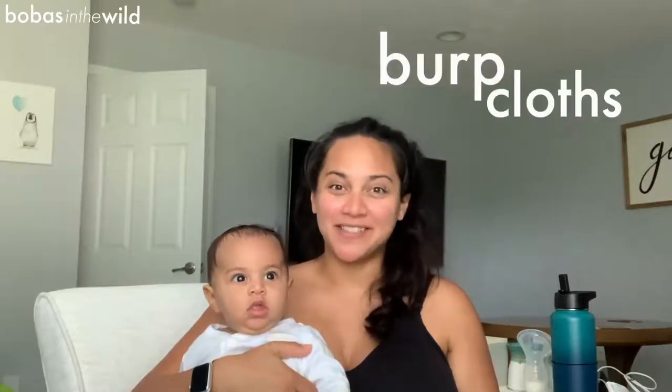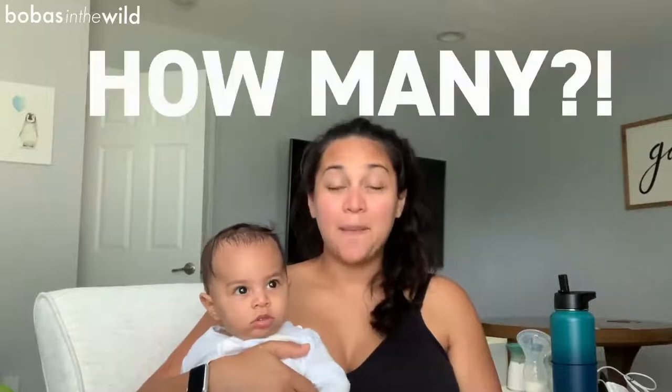Hey everyone, welcome to Bobas in the Wild. Today we're going to talk about burp cloths and the biggest thing I wanted to share with you guys is how many I think you need.